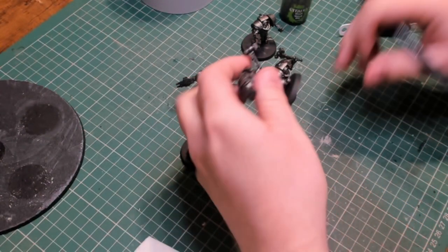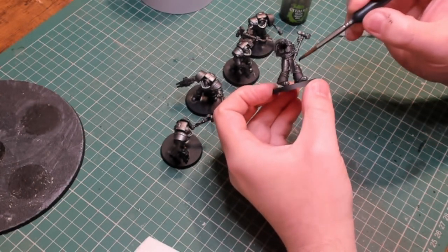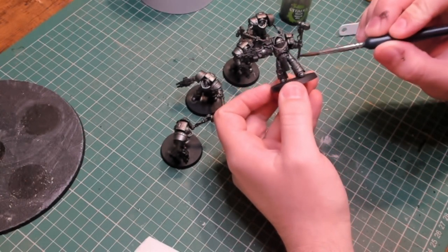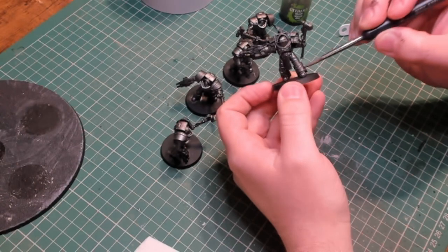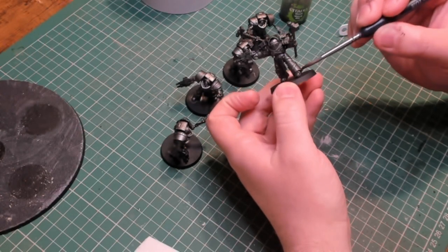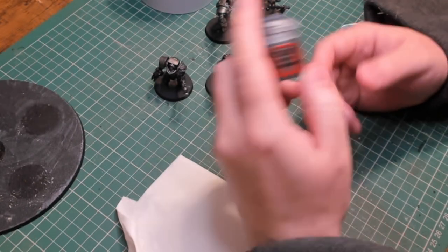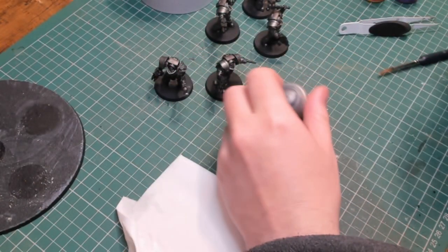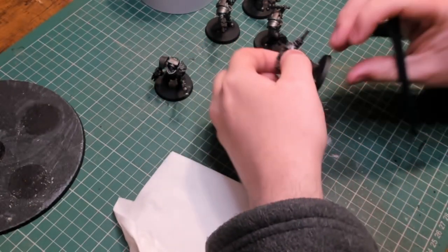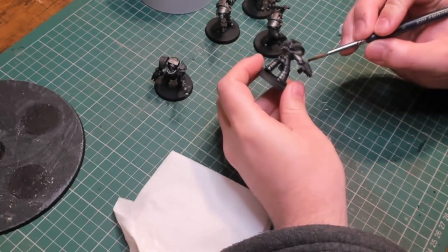I followed a very similar process to what I normally do with my Iron Warriors, but instead of using Leadbelcher as a base color I used the actual Iron Warriors paint and then gave it a wash with Nuln Oil. There was a slight but noticeable difference once it dried, and when it came to adding the trim and highlights they really stood out. As an elite unit, I want them to pop and stand out compared to the standard metallic color.